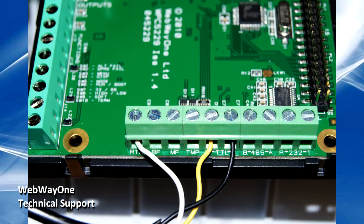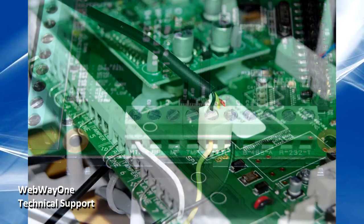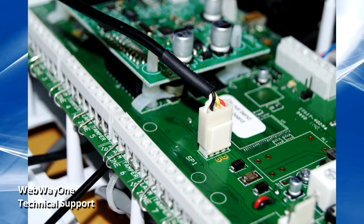To connect to the bus of the panel, a special cable can be provided. This will connect to the TTL interface on the Webway board — the yellow wire to the TTL-R terminal, the black wire to the TTL-T terminal, and the white wire to the RTN terminal. On the HKC, simply plug the 4-way connector onto the SP1 port on the main board.